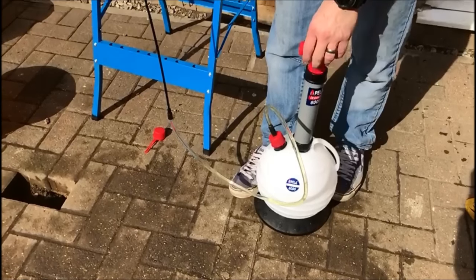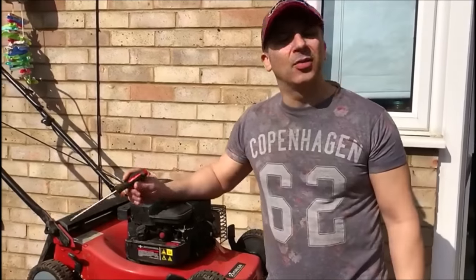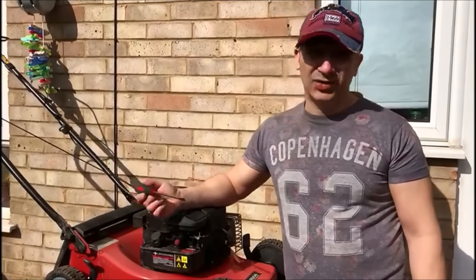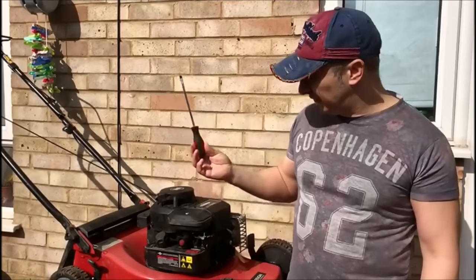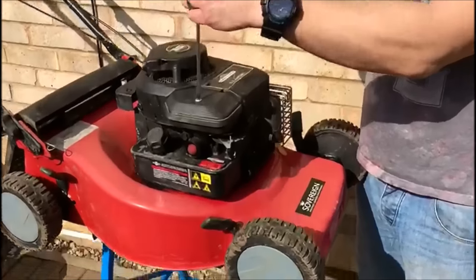One of the greatest things about working on lawnmowers is you don't really need a lot of tools. A decent socket set — not even a decent socket set, you can just have a cheap track set — and some screwdrivers. The first thing we're going to do is remove this screw here.